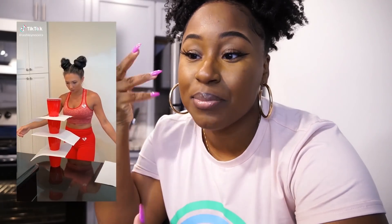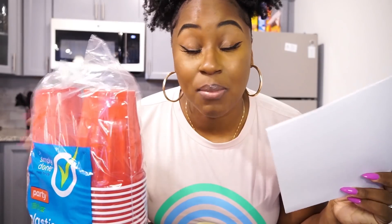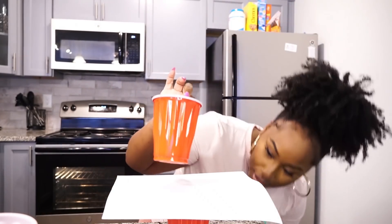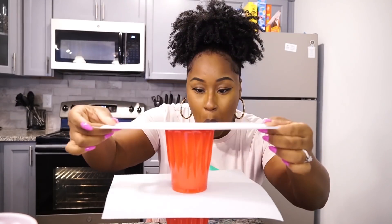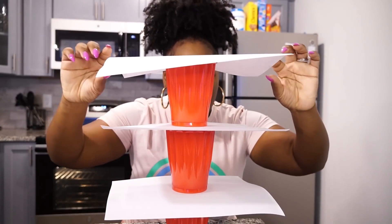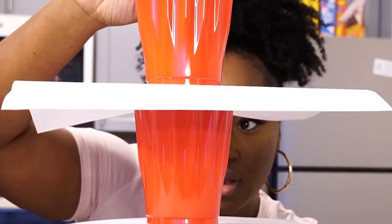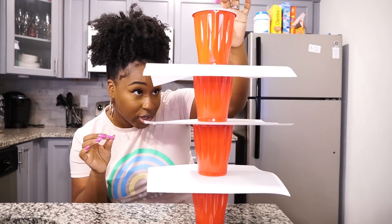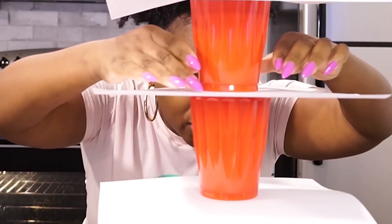So I saw this on TikTok. It's more of like a trick — a hack, a trick, same thing. I want to try it because I think I can do it. Make sure to have some red cups and some white paper. One cup with a sheet of paper, another cup, another sheet of paper — there's levels to this — another cup, another sheet of paper. I'm going to quickly pull each sheet of paper and the red cup should drop into the other red cup.